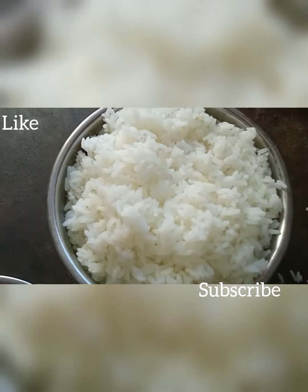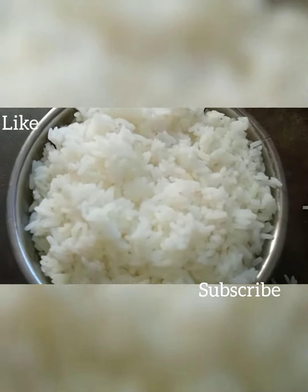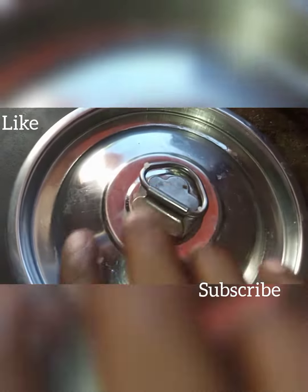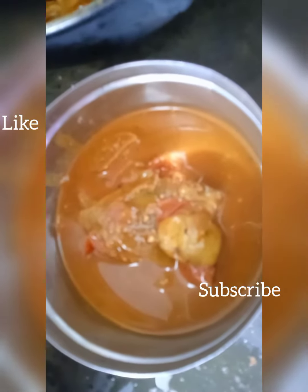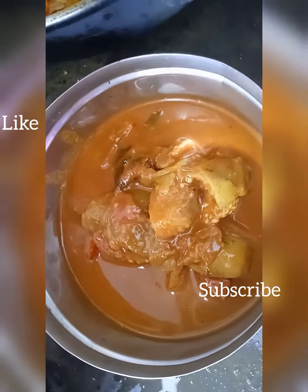Once you go to the refrigerator, I will pack the dishes and have to cook the dishes. I will wash the dishes.